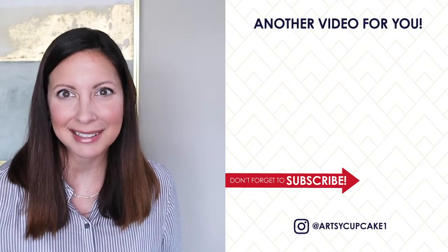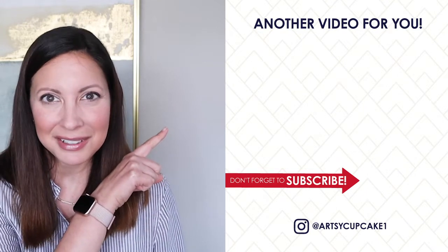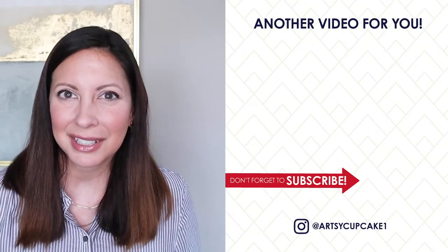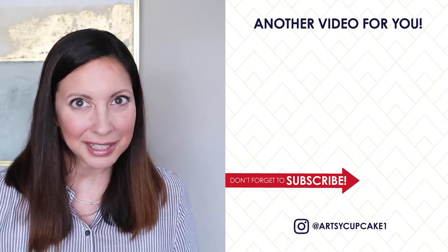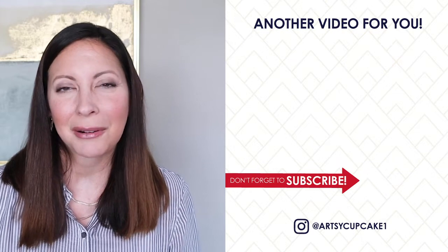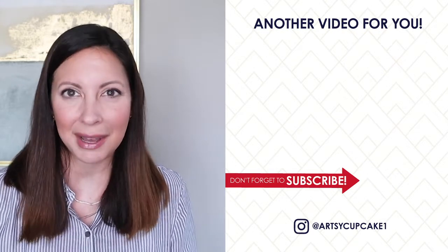I would just love to see what you come up with. If you just can't wait to see some home DIYs, I have a playlist right over here for you. Make sure to click the subscribe button before you go so you don't miss out on my next video. Thank you so much for watching, and I hope you have a very happy day!